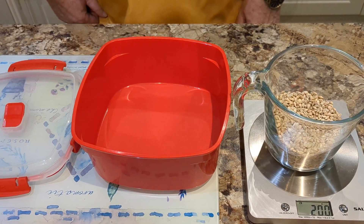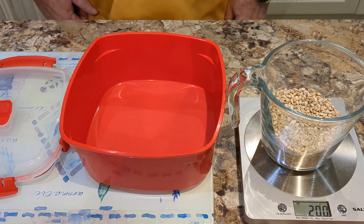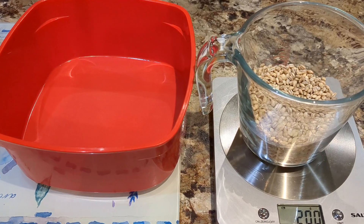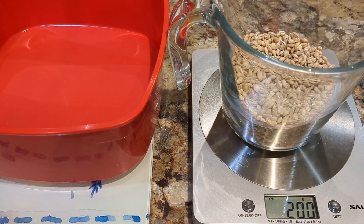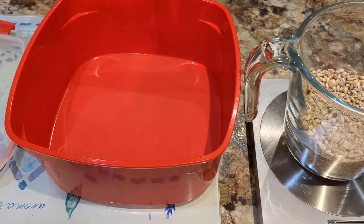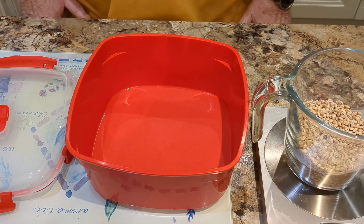Hello. In my video for the winter warming soup with pearl barley, I mentioned using 200 grams of pearl barley. Now I want to show you how to prepare the pearl barley so that you can use it in a soup or whatever you want to do with it.